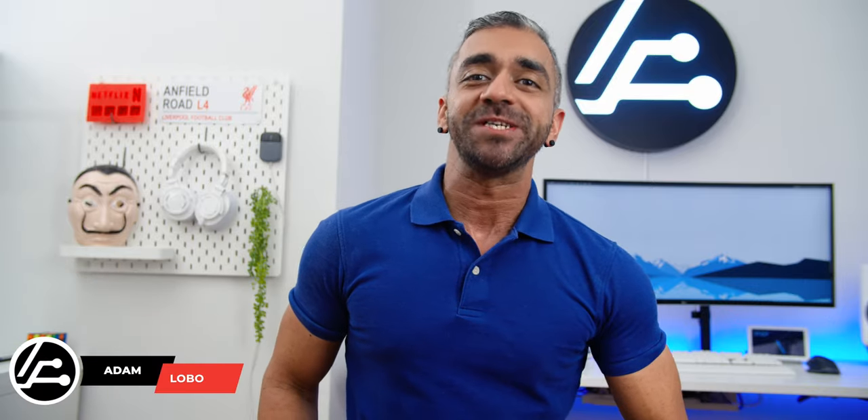Hey guys, Adam Lobo here from Adam Lobo TV. TV screens in general are going up pretty significantly as years go by, where a 32-inch being a standard about 10 years ago is considered too small right now, as people want their screens to be bigger and bigger!